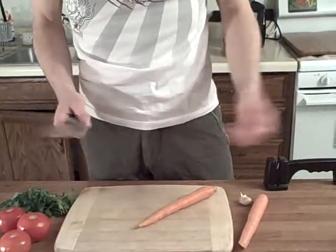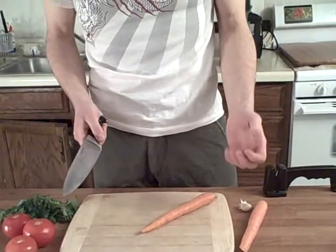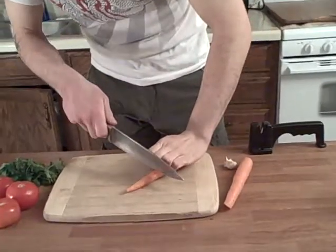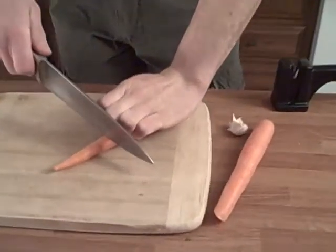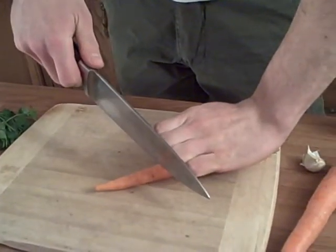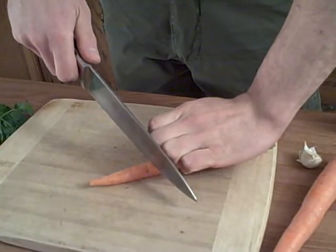When handling your produce and getting ready to cut, a safe position for your produce-holding hand is the claw. You want to hold your fingers kind of tucked in like this, and you can even use your knuckles as a guide alongside the knife, just like that. You also want to make sure you're tucking your thumb in too — you do not want the tip of your thumb going in your food, if you know what I mean.